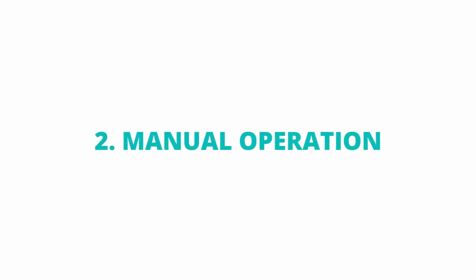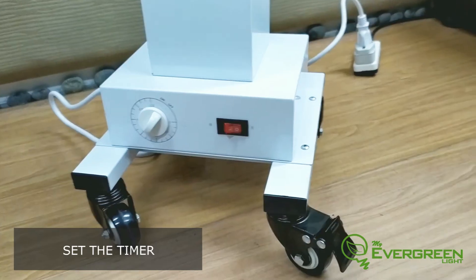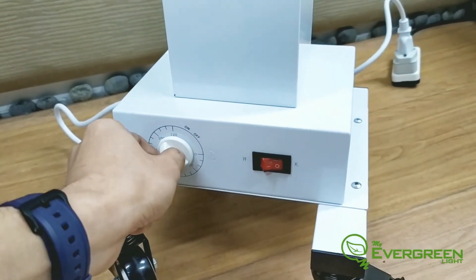How to operate manually: Choose the designated timer, and then power on the UV light.